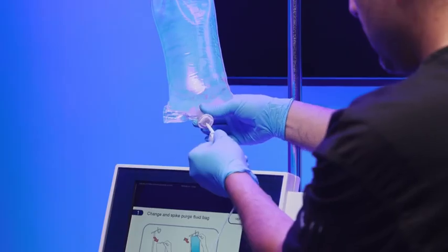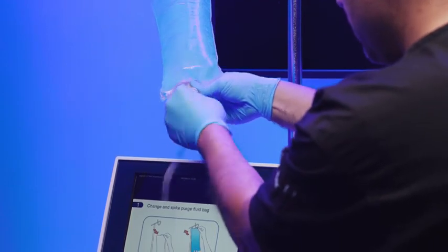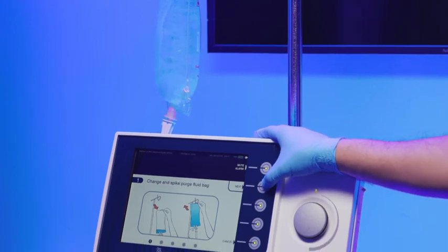Replace the purge fluid bag by unspiking the original fluid bag and spiking the new purge fluid bag. Once completed, select next.